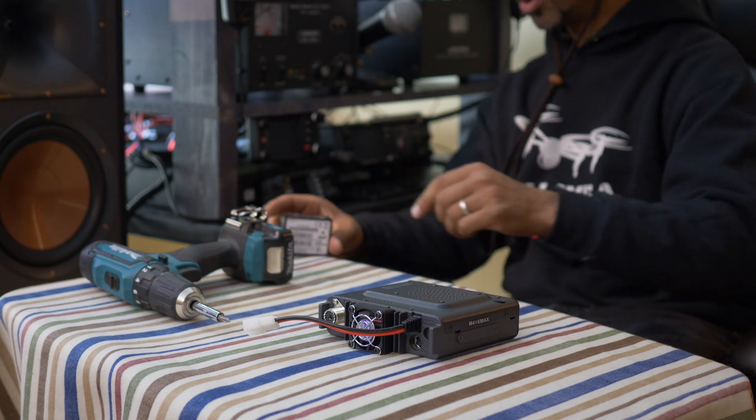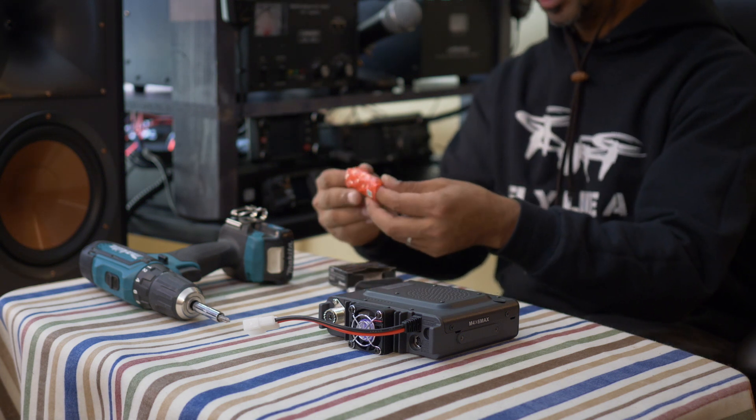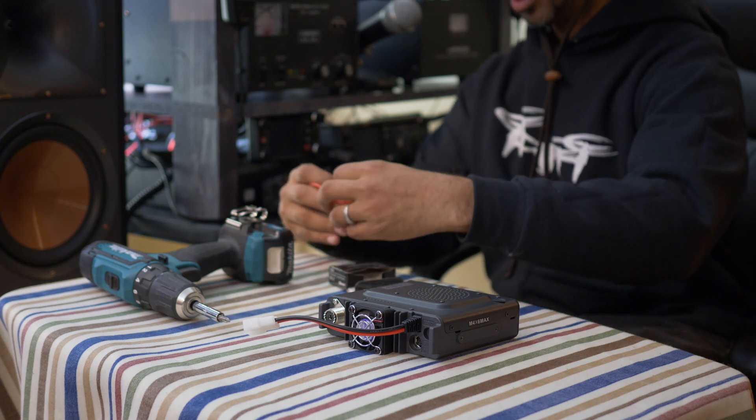So the Bluetooth module is very small — small as the box it comes in. I feel like I just opened up a Cracker Jack box and got a prize. An $80 prize.